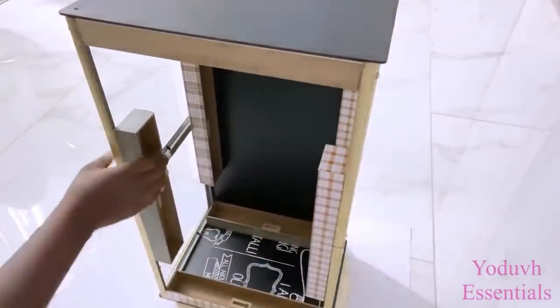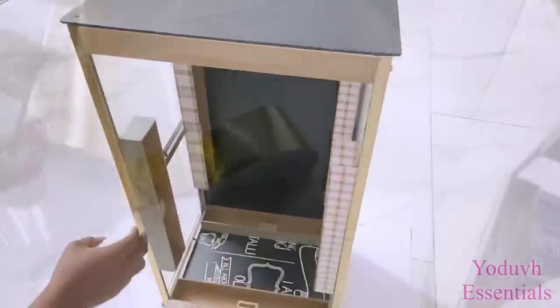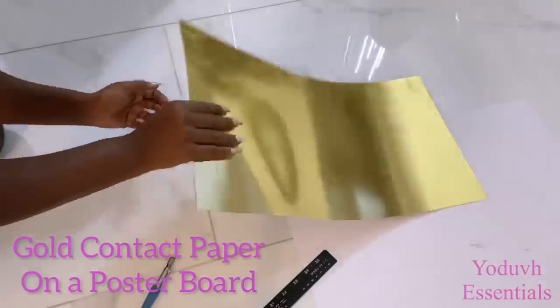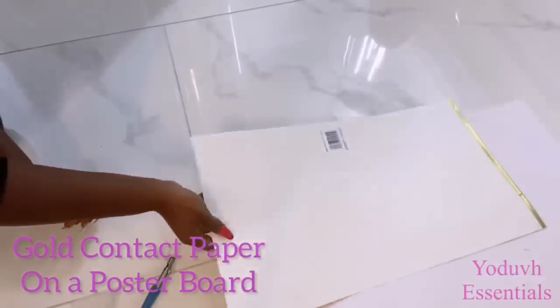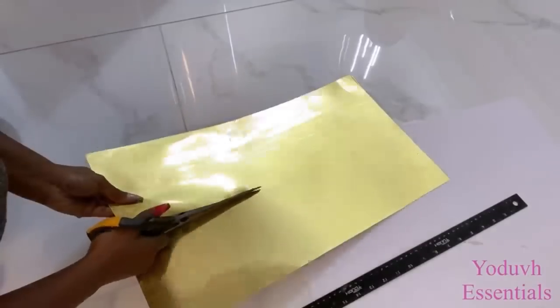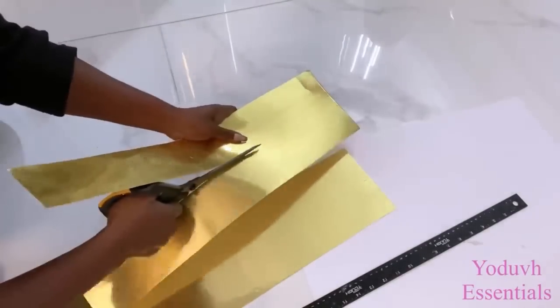I'll be covering up the plaques that are showing with gold contact paper, and the link for this is going to be down in the description box below. The reason why I didn't use the contact paper on the plaques before gluing it on is because the glue would adhere to the contact paper and not to the plaques themselves. That's why I'm attaching the contact paper afterwards.